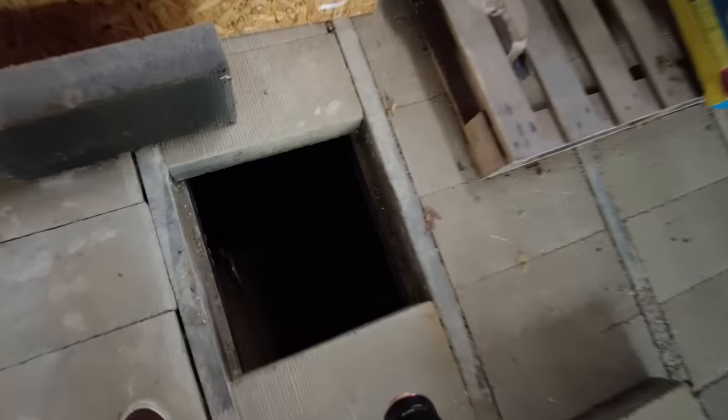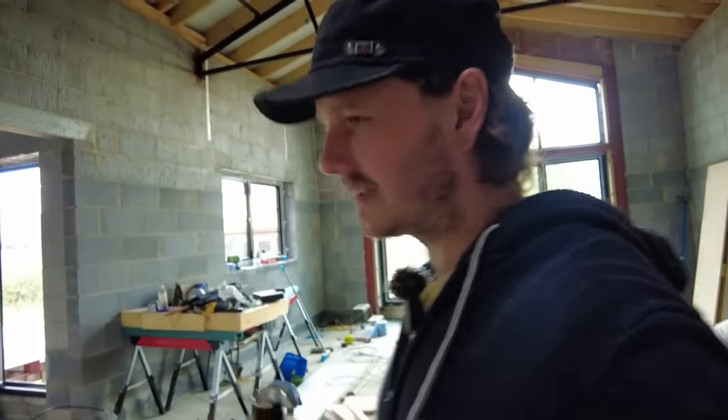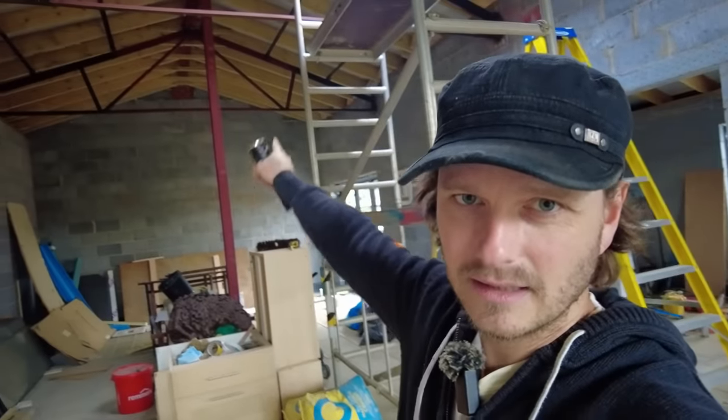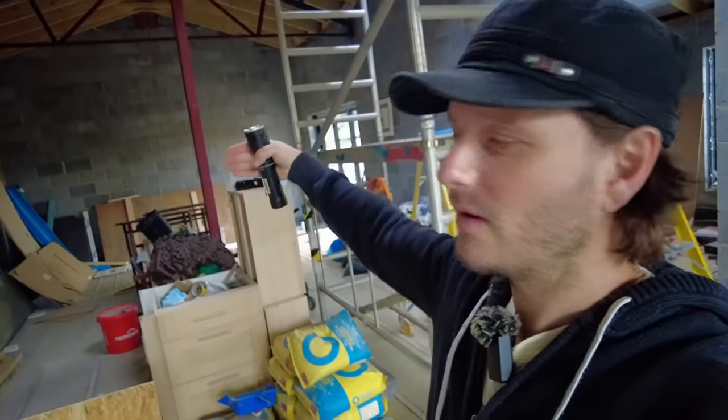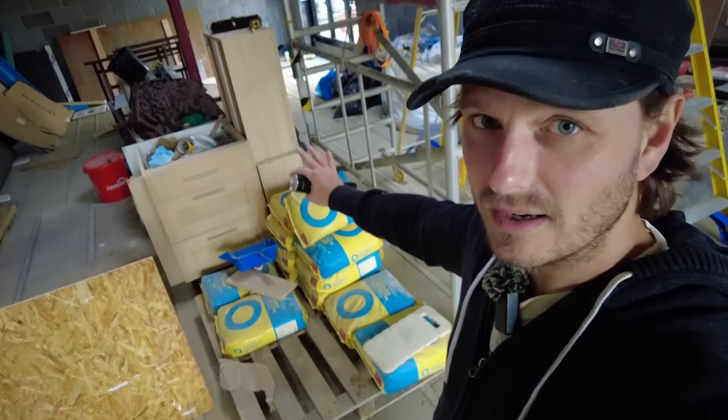This one where the stairs are — completely dry. I do need to ask your opinion on something, please respond down below in the comments. You see where that post is there? That is going to be the back wall of effectively where the kitchen is — that's effectively going to be where the island is.